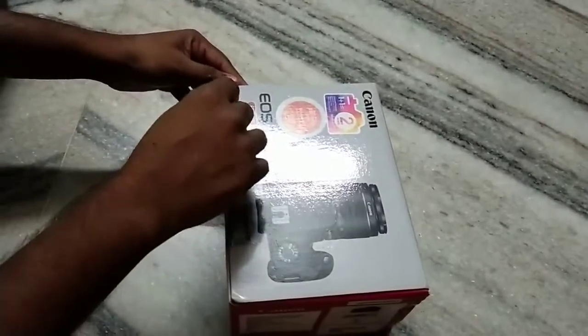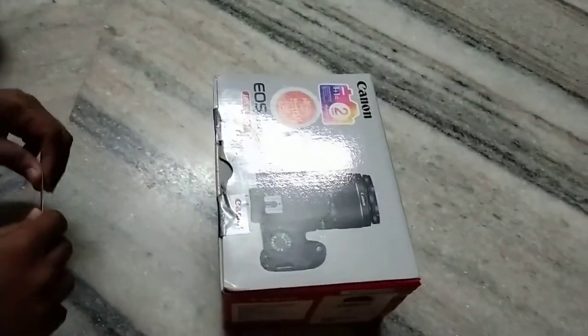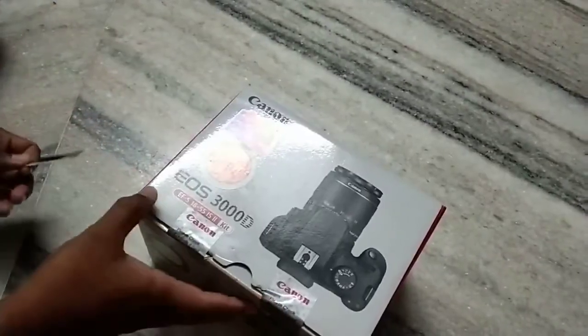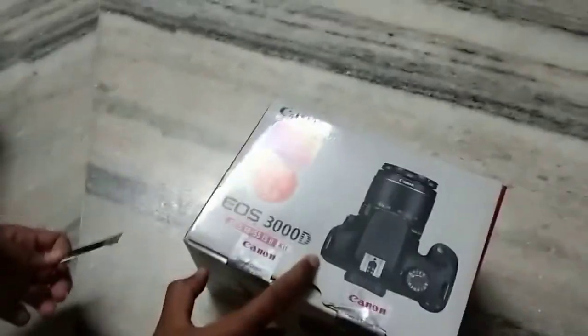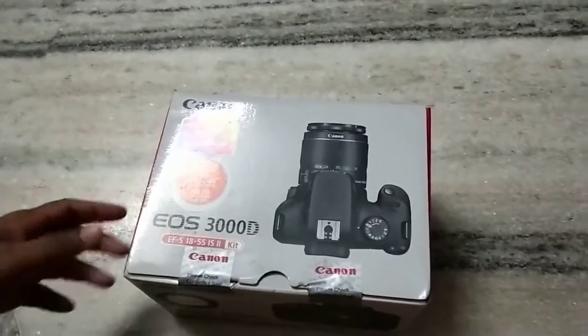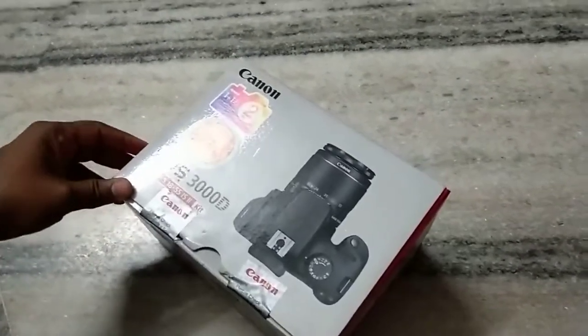Hi friends, welcome to Naya videos. Today I would like to share my review on the Canon EOS 3000D, which costs 22,250 rupees. Let us unbox this Canon camera.